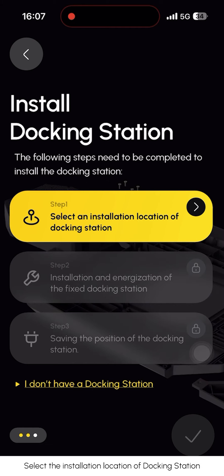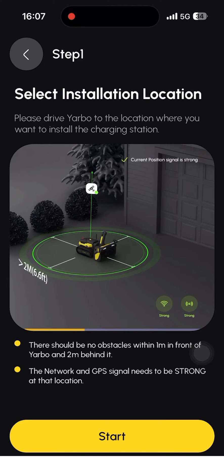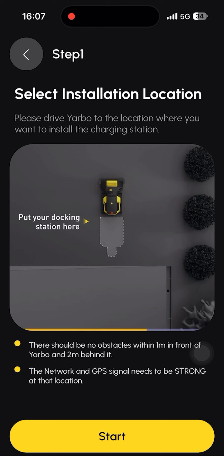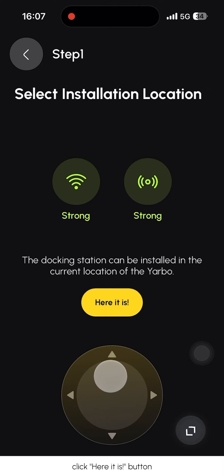Select the installation location of the docking station. Please make sure the network and the GPS signal is strong. Drive YARBO to the designated location and click 'Here it is'.